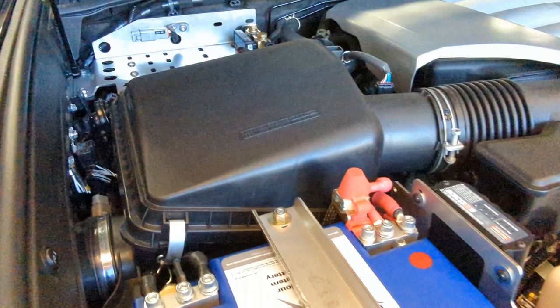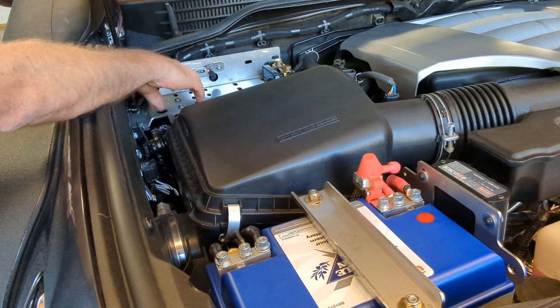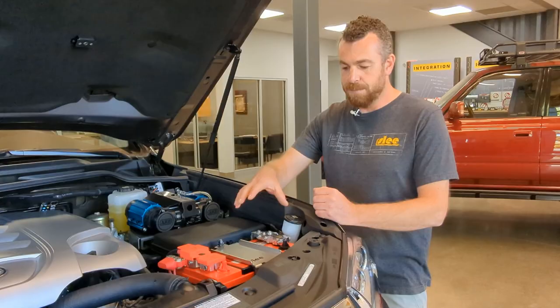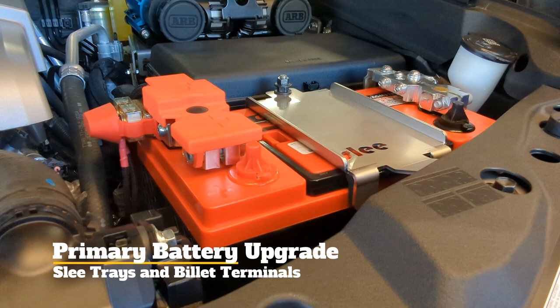On the Slee Off-Road accessory tray, that was a great place to mount the shunt. We also put our charge plug here — this is where we connect our solar panel. The solar panel energizes the Redarc BCDC and then powers the lithium-ion battery. Moving over to the starting battery, we used our Slee Off-Road battery upgrade tray, which allows you to cleanly and comfortably install a group 31 battery — an upgrade in size and capacity over the factory group 27.